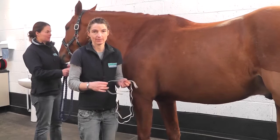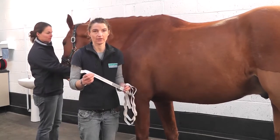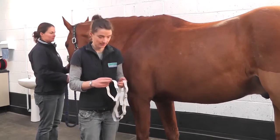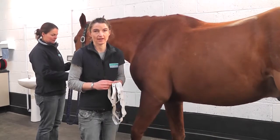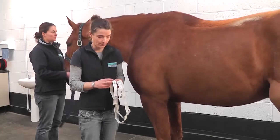I'm going to show you how to use a weigh tape. These are very good to give you a rough idea of what your horse weighs. They're not 100% accurate, but it gives you a rough idea — especially useful for worming your horse, to get an approximate weight before you actually worm them.